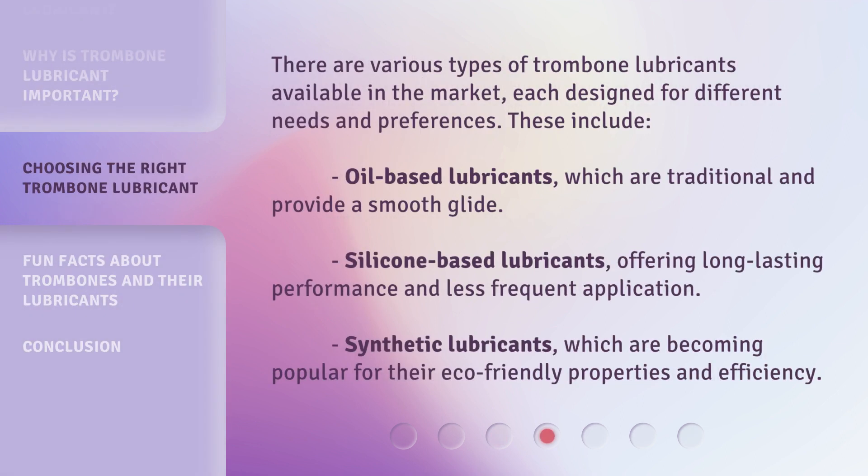There are various types of trombone lubricants available in the market, each designed for different needs and preferences. These include oil-based lubricants, which are traditional and provide a smooth glide; silicone-based lubricants, offering long-lasting performance and less frequent application; and synthetic lubricants, which are becoming popular for their eco-friendly properties and efficiency.